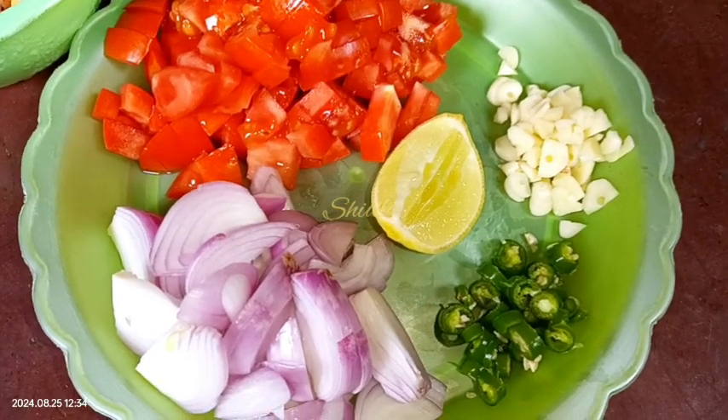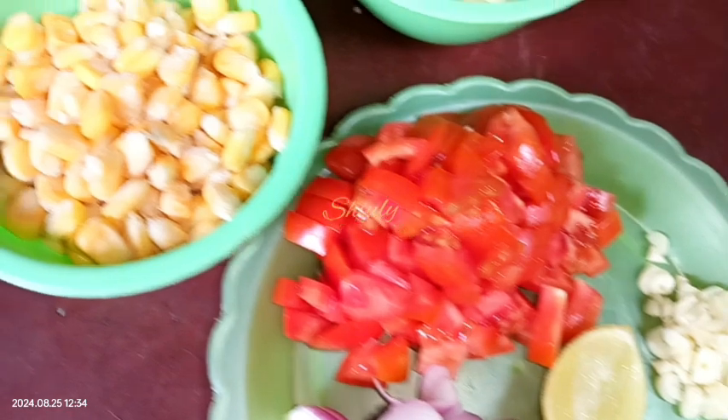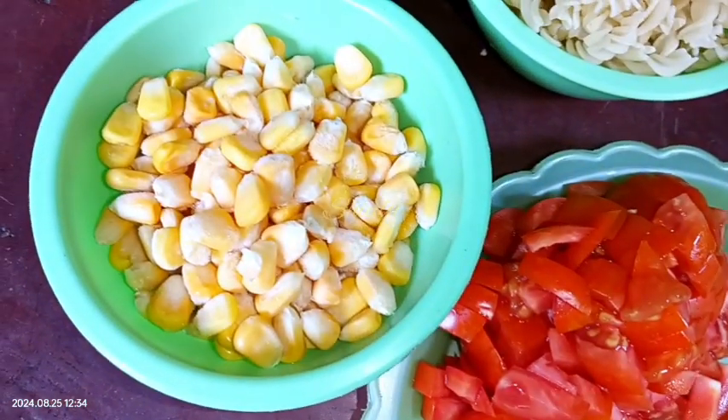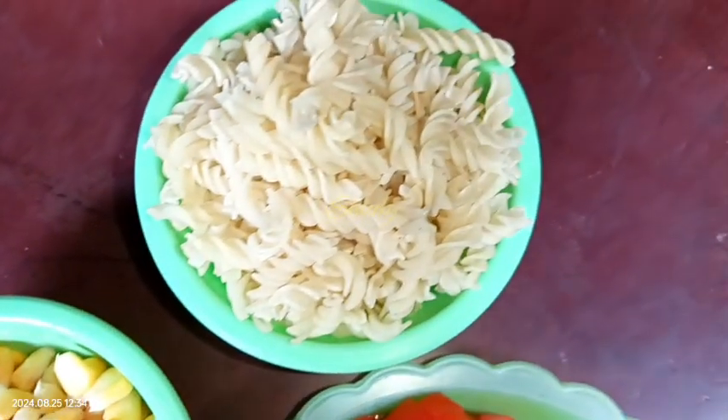Hello guys, here's Shiuli and you are welcome to my kitchen. Today I'm going to show you how to make tomato corn pasta. I have taken two tomatoes, some onions, some garlic, a piece of lemon, corn, and pasta.